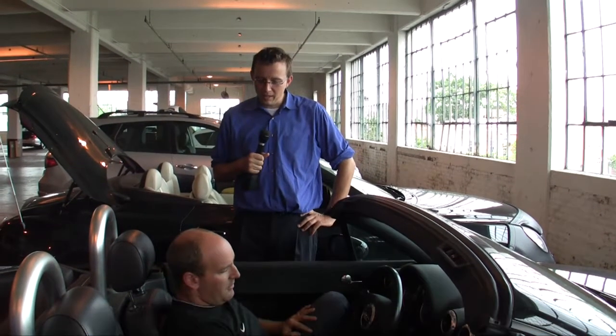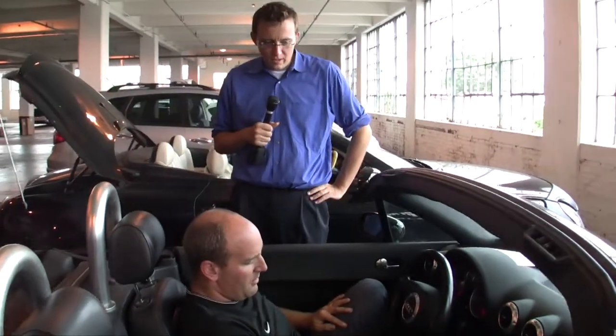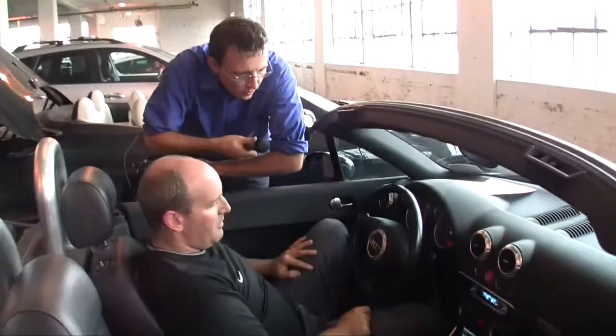My name is Rob Ray with MP3 Car and we're here at AFK Fest 2009. We're taking a look at Mike Letcher's Audi TT Roadster and he's got an interesting Centerfuse install here. Mike, maybe you can tell us a little bit about what you've done.